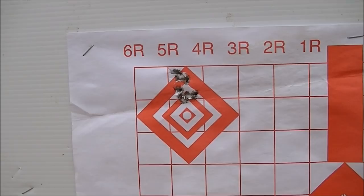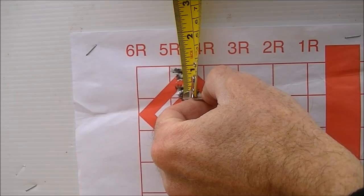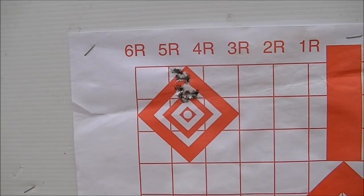This is the Aegea 60 grain at 25 yards. These printed boxes are one inch squares, so you can see we're inside of an inch there center to center. The horizontal dispersion appears to be about half an inch, and vertically we're looking at probably seven eighths of an inch. So not too bad considering the rather excessive bullet weight.